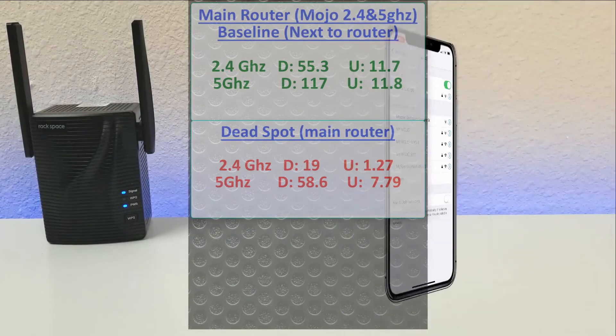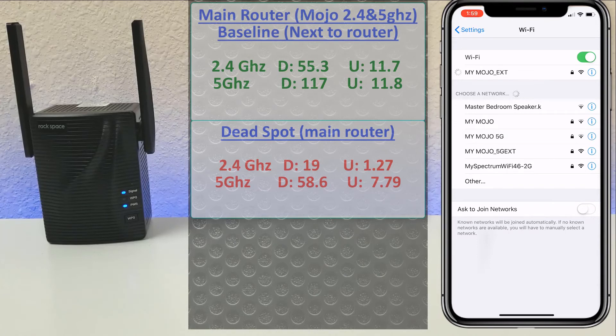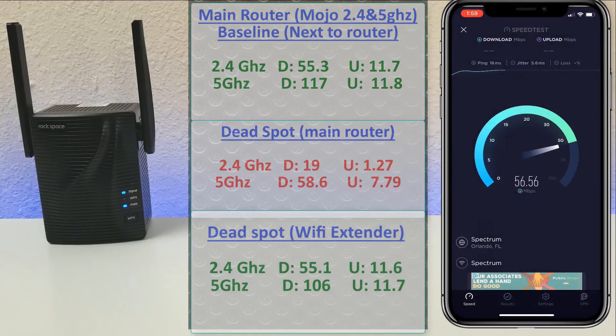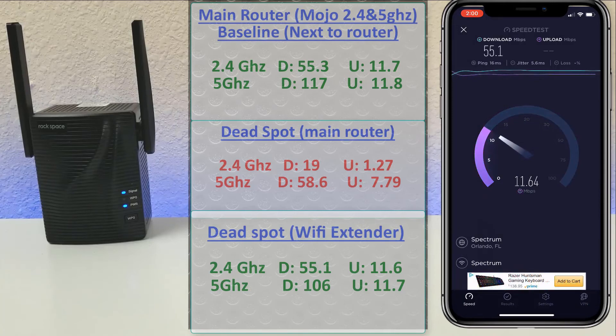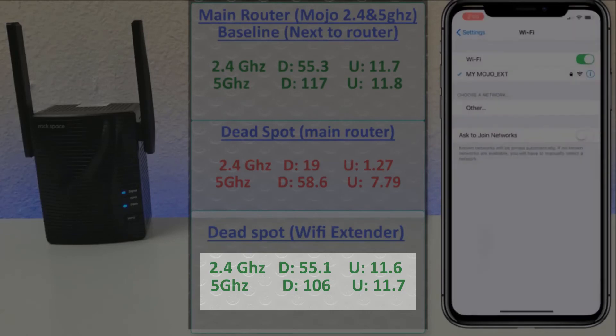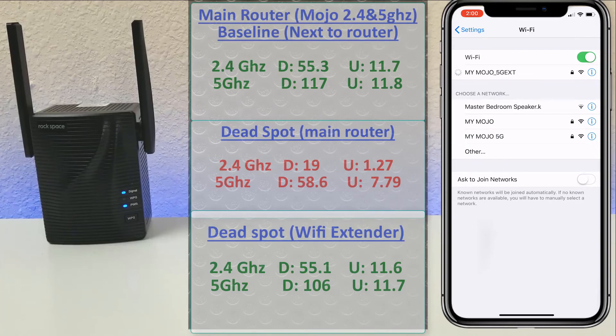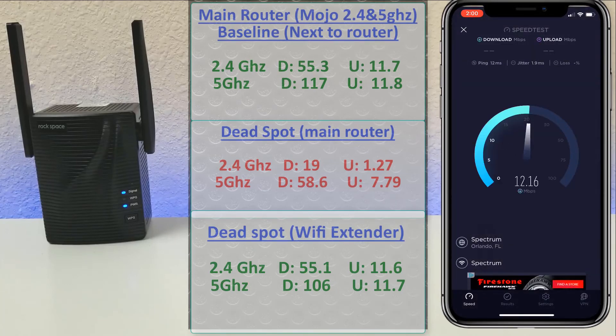The next test will determine if this is worth it. We swap over to the Wi-Fi extender, and our goal is to get better results than in the dead spots. The results are in — we got a lot more speed than in the dead zone. On 2.4 GHz, we jumped back up to 55 download and 11.6 upload, comparable to the baseline right next to the router. On 5 GHz, equally impressive: 106 download and 11.7 upload.